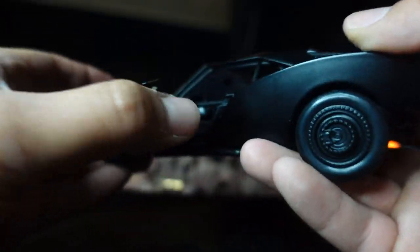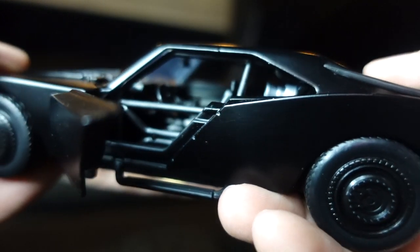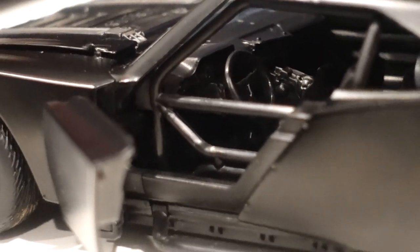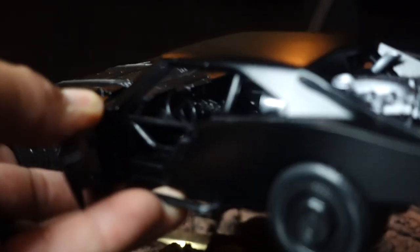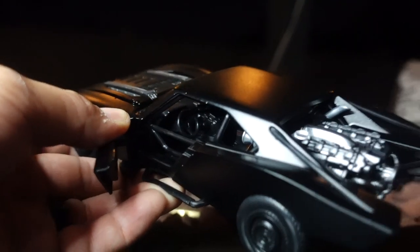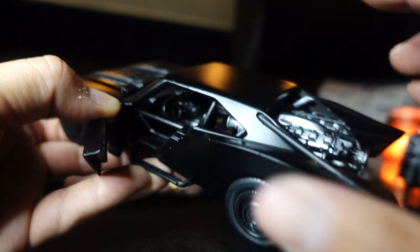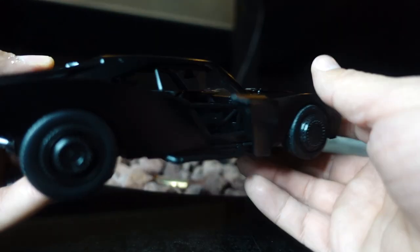The doors do open. So if you can see, there's bars on the door — kind of reminds me of a race car. And then the camera's not really going to pick it up, but let me see if I can zoom in a little bit. You can see inside there is the center console and the dashboard, and there's a lot of little gadgets in there. I'm not 100% sure if the camera will pick that up, but you can see the seats inside. The door does open as well, and if you were to look inside, you can see some of the cool little gadgets he has.